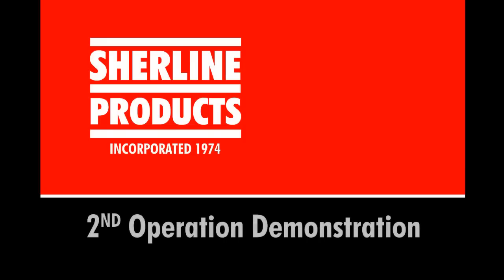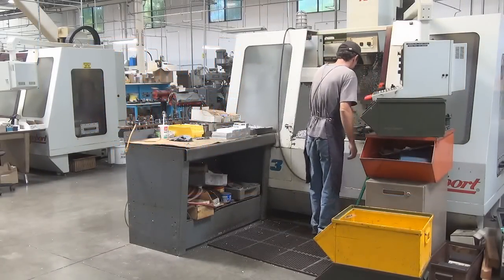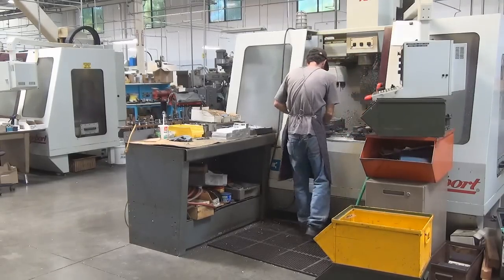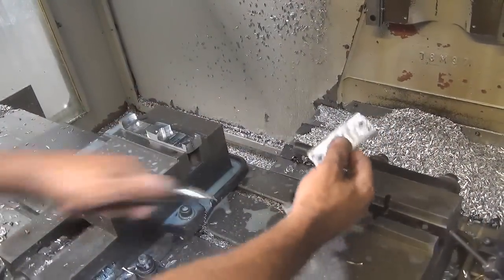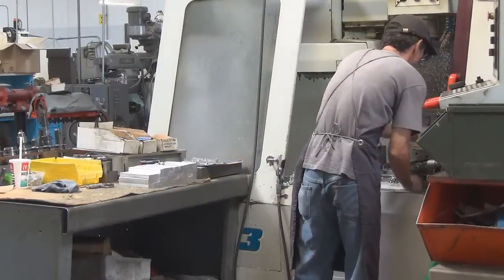Consider SureLine products for your second operation needs. Most manufacturing is done on full-size CNC machines costing anywhere from $60,000 to $300,000. Many of these parts need second operation work to finish them. Why use a $60,000 machine to do second op work? Most second operation work only requires one or two tools per operation.